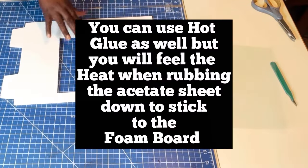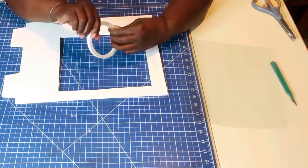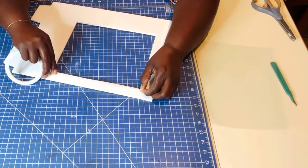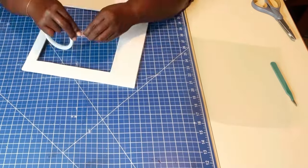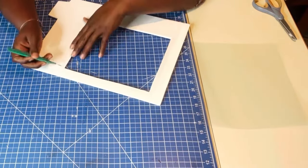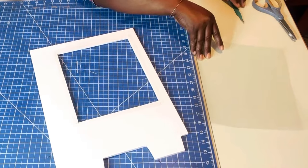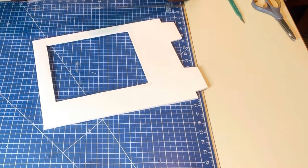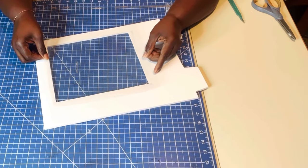How I like to apply my acetate sheet is using some double-sided tape. Keep in mind, all the supplies I am using today will be in the description box. I'm just going to outline the sides. I don't like to use hot glue in particular because the acetate sheet is clear and thin — as you press it against the glue, the glue starts smearing. And if your vending machine has an open door, you will see that glue when they open it. Also, when you press down, that glue is hot. So I like to do it this way for a cleaner look.